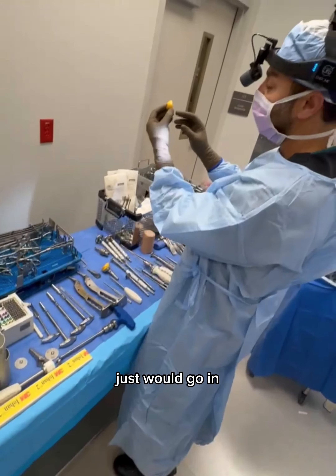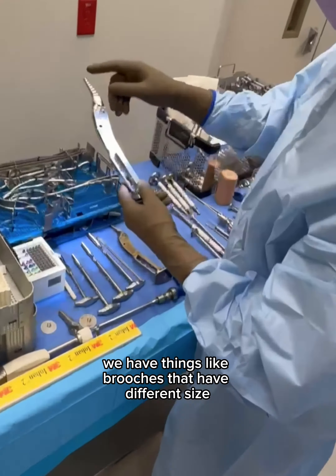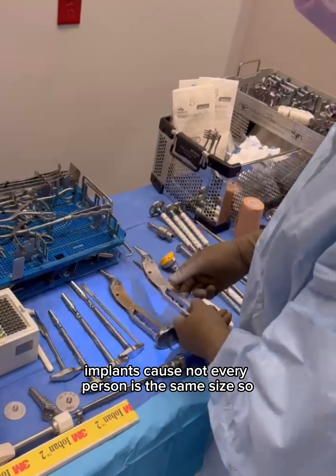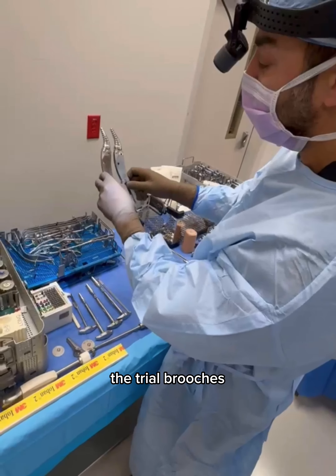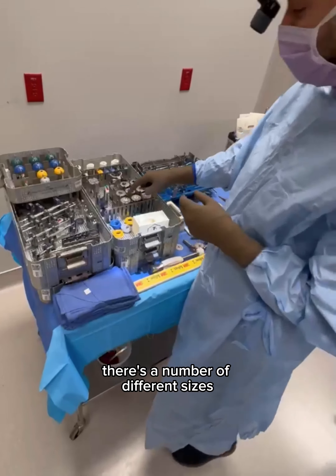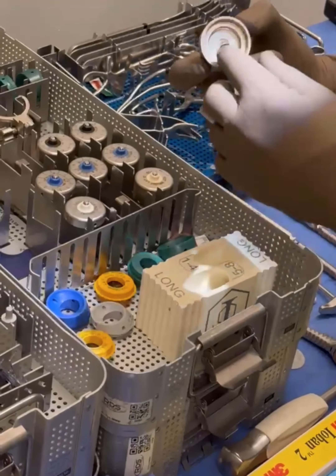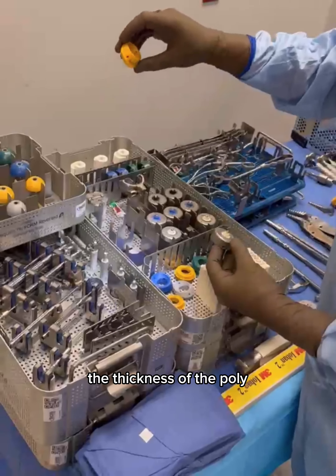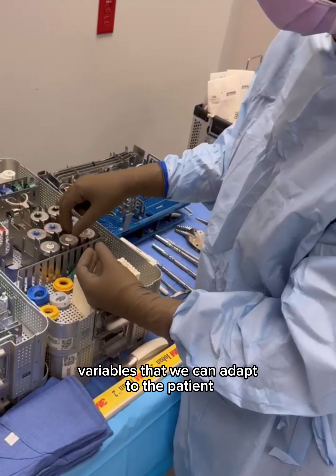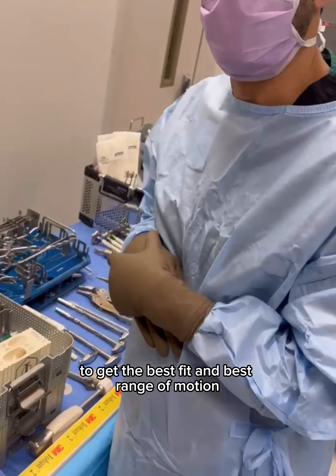When we get to the humerus side, we have things like broaches that have different size implants because not every person is the same size. You can see there are small differences in the trial broaches. And then if we come over here, there are a number of different sizes — things like the diameter, the thickness of the poly. So it has a lot of different variables that we can adapt to the patient to get the best fit and the best range of motion.